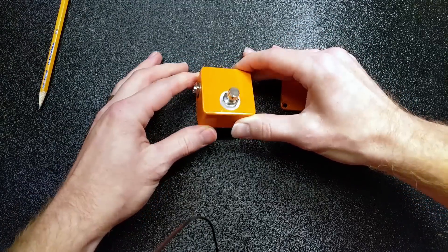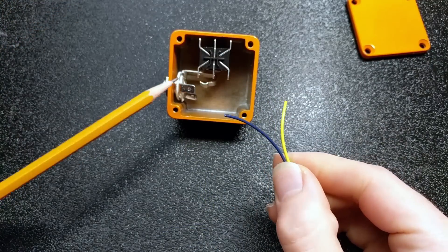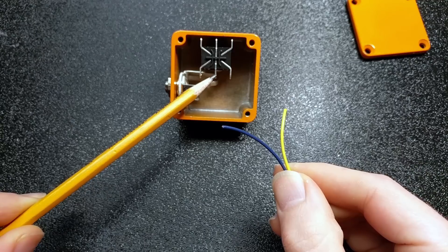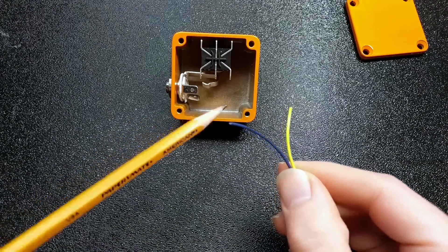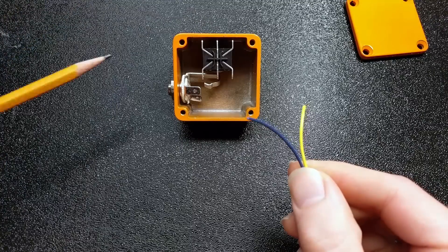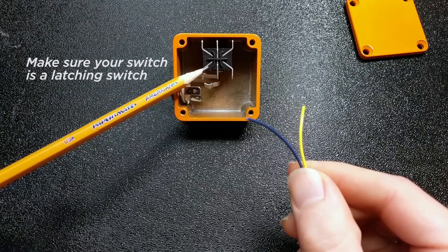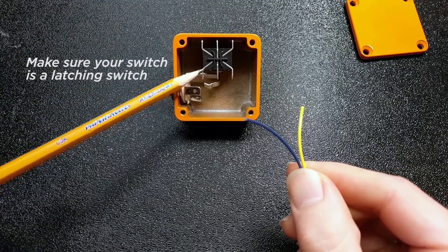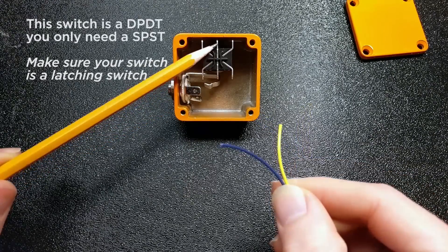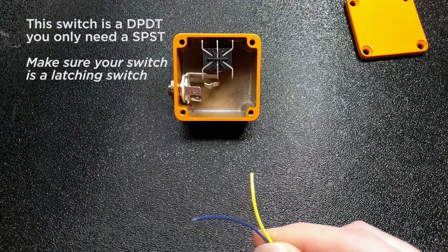We got everything in our pedal. I have some wire here, and all I need to do is connect one of the tabs on my jack to the middle of my switch, and the other one to the other lug of that switch. When it's switched in one direction, they won't be connected, and when it's switched the other way, they will be connected. This switch happens to have too many terminals, so we don't need to use all of those.